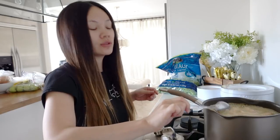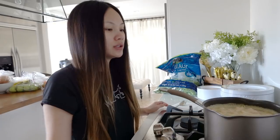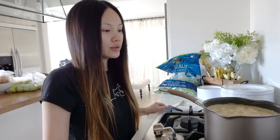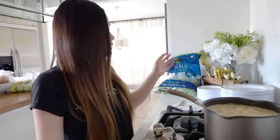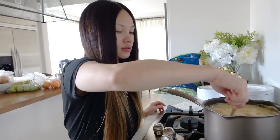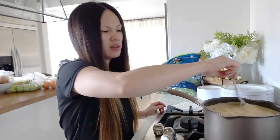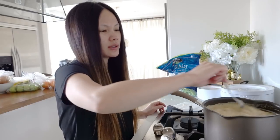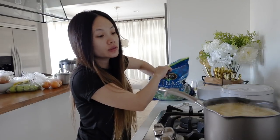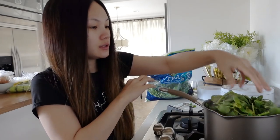I also put in tofu so if you guys like tofu go ahead and do that. I think it's starting to boil now and once it boils, turn off the fire and put in the spinach. Give it a nice stir. I'm going to grab a few handfuls of spinach and put it in, push it down.